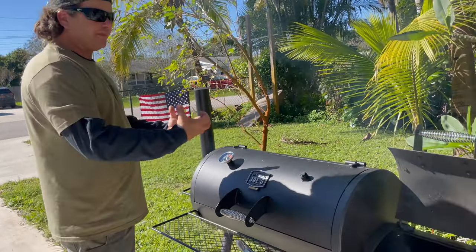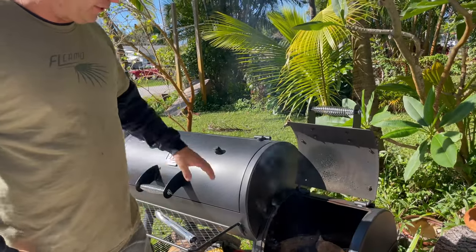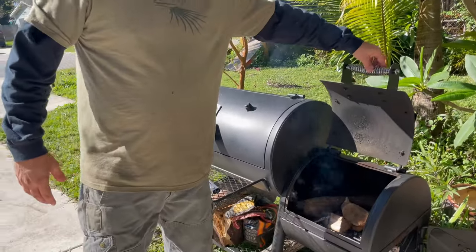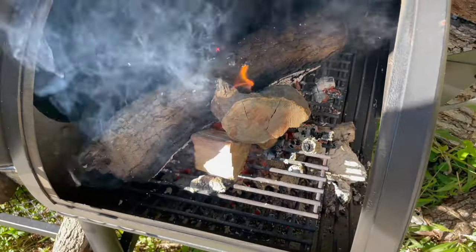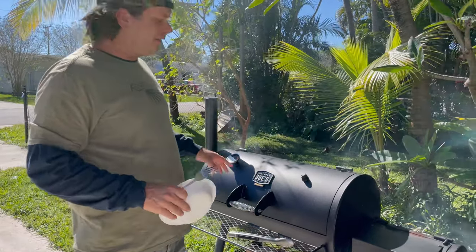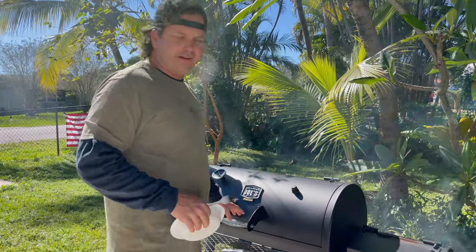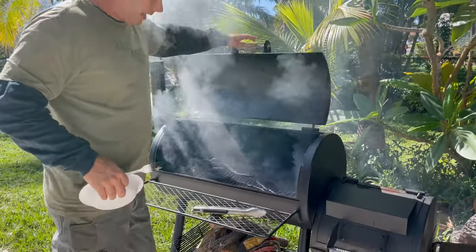And it literally just floats their whole inside and gets that smoke and all that flavor all the way through it. I'm using several different types of wood. And that's pretty much what we're going to be doing the rest of the day. So it's been smoking at about 270 — that's where you want to keep it. And if you've ever smoked anything before, it always burns your eyes like that.